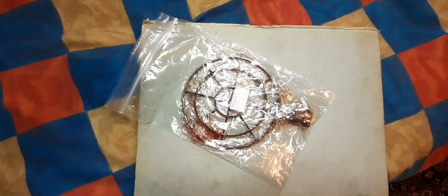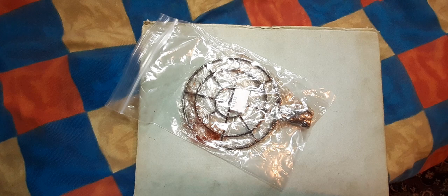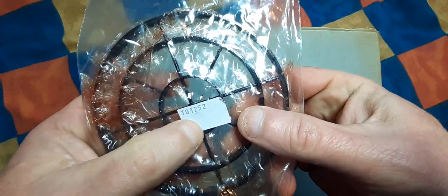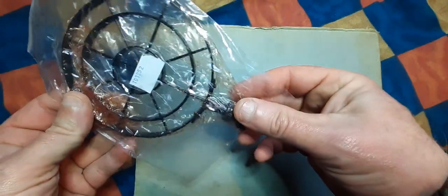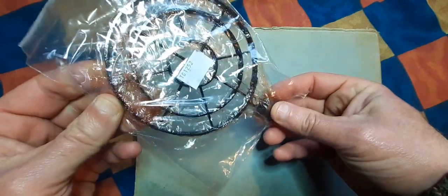Hello again. This is the MG34 reproduction air sight, marketed in the UK by Soldiers of Fortune, catalog number 29.99 — that's also the price: £29.99. It's a faithful reproduction of the original.